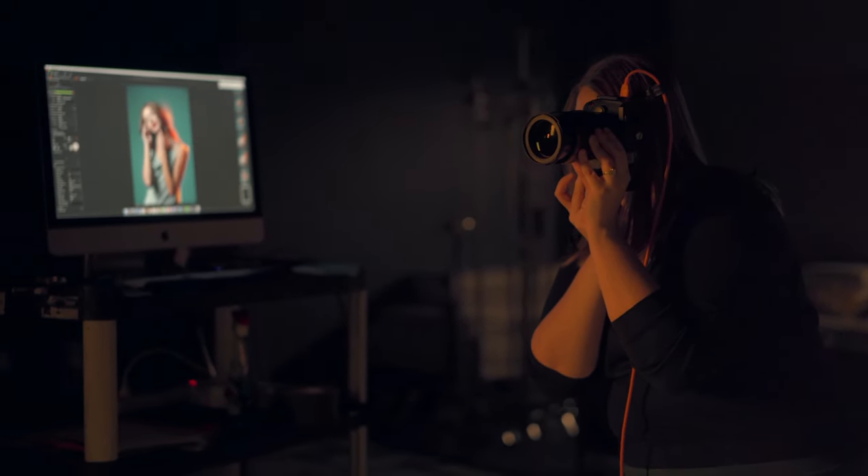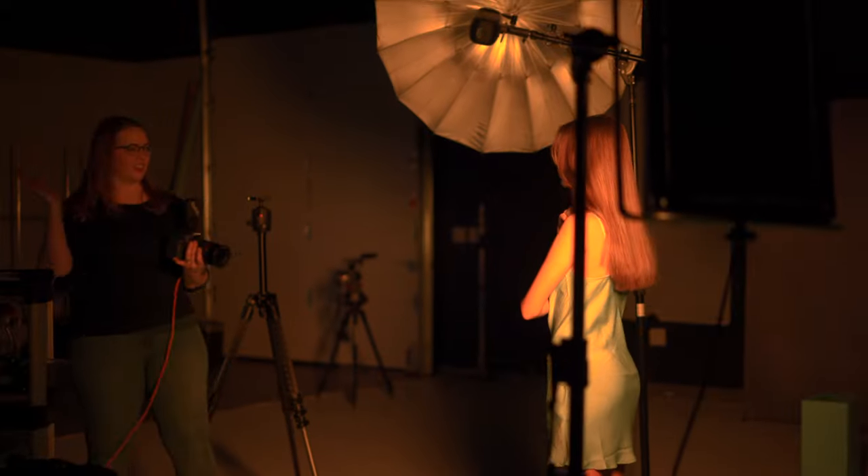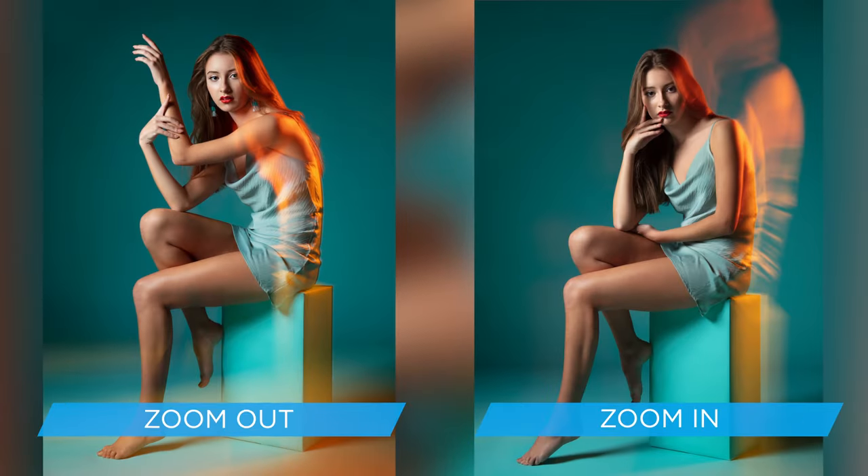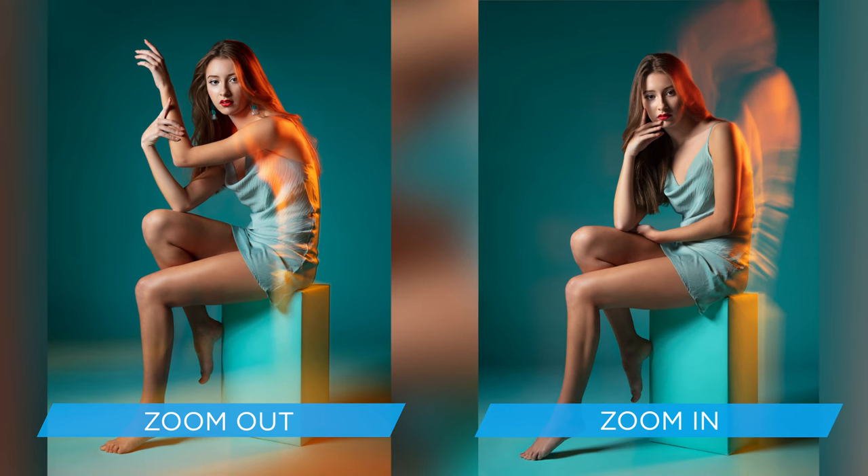Don't forget other ways you can add motion into your shot. For the second half of the shoot, we actually took my camera off the tripod and tried different ways like panning and zooming, just to add more dynamic motion into the photo.